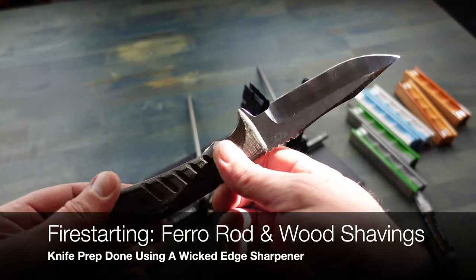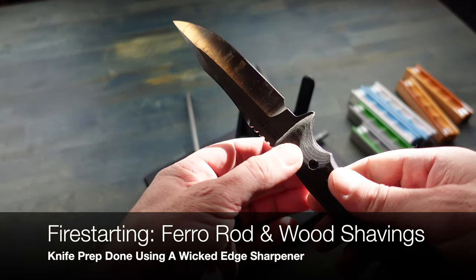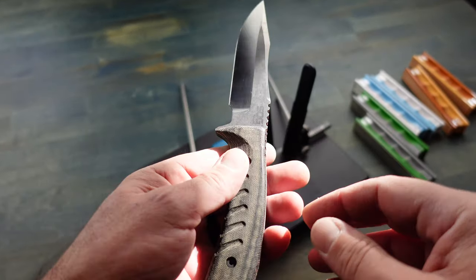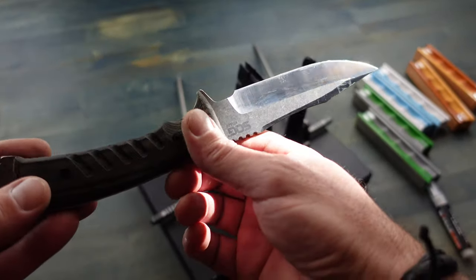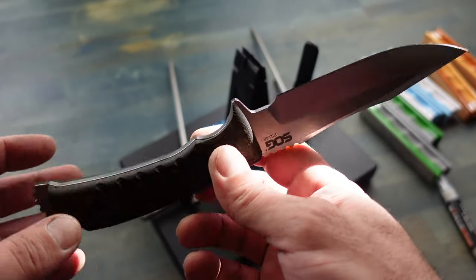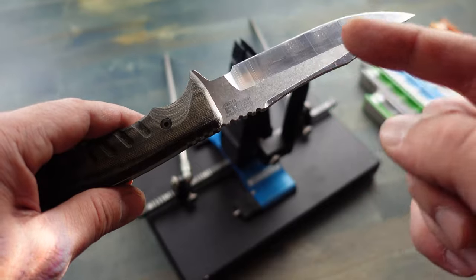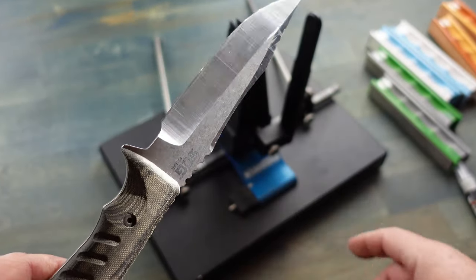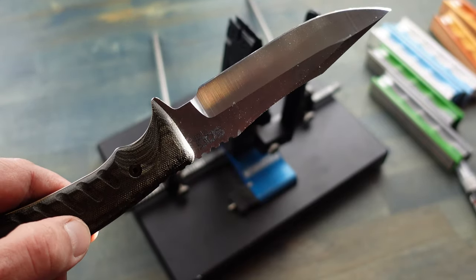Hello! Today I'm going to be going over one of my favorite methods for starting a fire with a ferro rod, and that would require some fine wood shavings. In order to do that I need a very sharp edge on my blade, and I am using my Wicked Edge 130 to get that sharp blade.